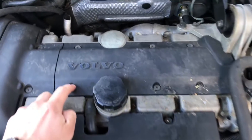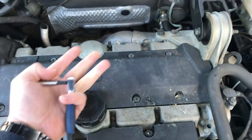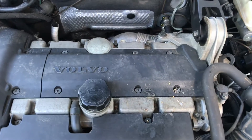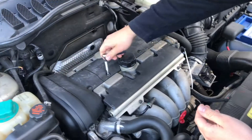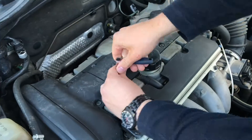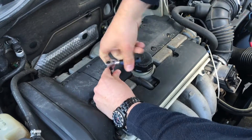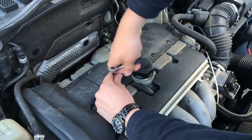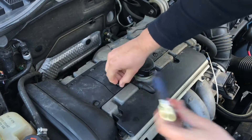Let's open the hood and look what is inside. As you can see, there is an engine cover on top of your engine. This you have to disassemble. So let's start using a wrench to open the cover, to release the cover.